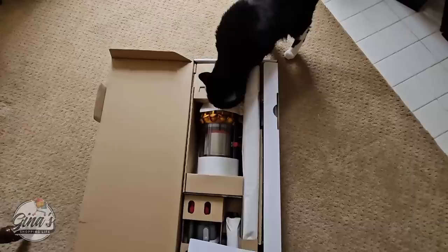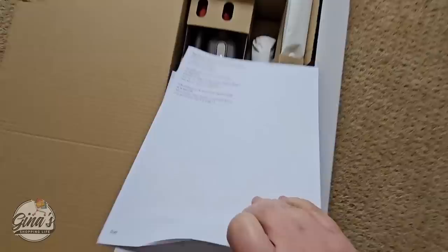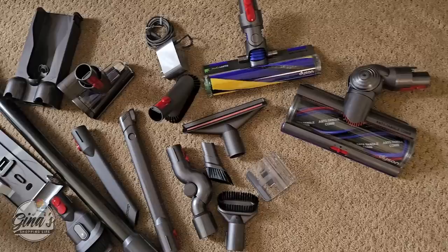I am super excited about this. Pepper is with me — she is inspecting everything, making sure I have everything here. I'm going to remove the paperwork, and here are all the pieces. There's a lot more here than I was expecting. About 10 minutes later, I have everything out — a lot of attachments, so I'm very excited.